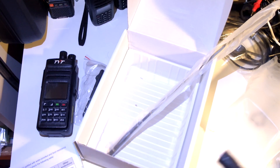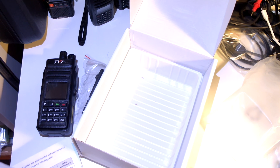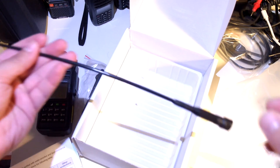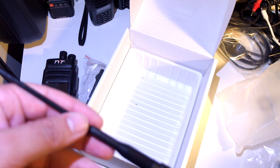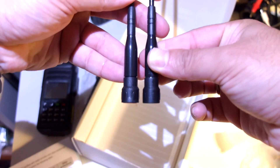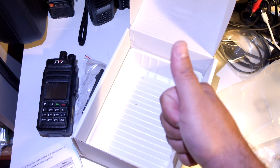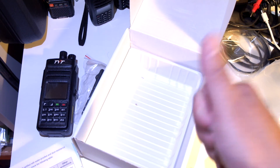We have two antennas — the shorter one and the longer antenna, which is marked as UHF. It looks very similar to the long antenna that came with the UV8000E; they are practically the same. Thank you very much for watching. Like and share this video if you found it useful, and stay tuned for the menu walkthrough of the radio. 73 for now.